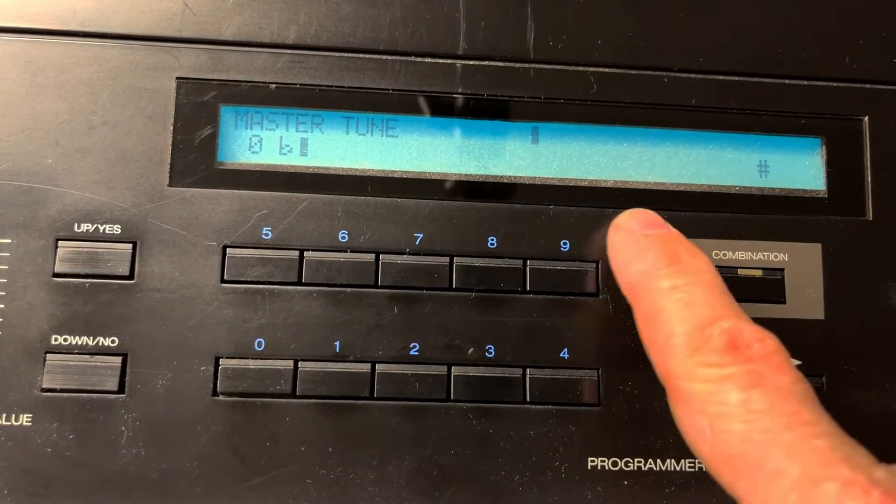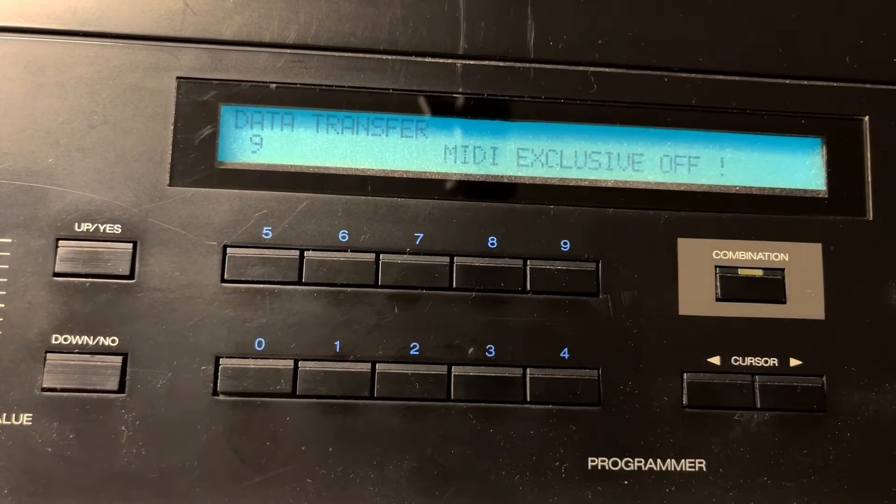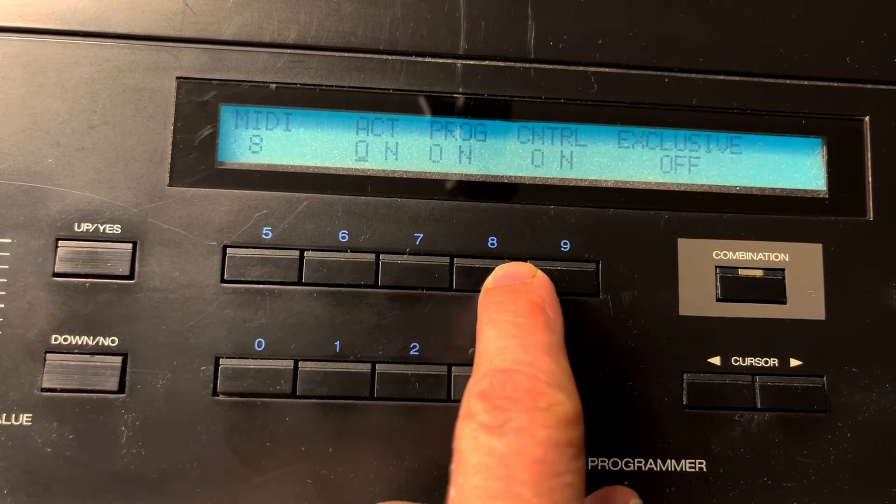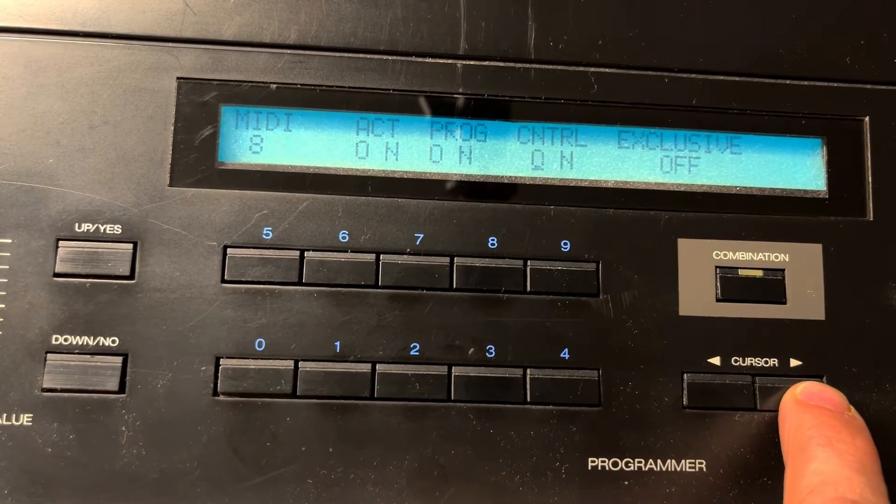You're going to have to go to section 9 to make the data transfer. But then it says exclusive is off, so you're going to have to press 8, and 8 is going to make you select exclusive on.